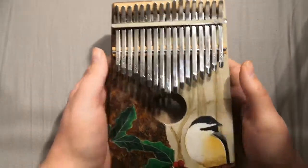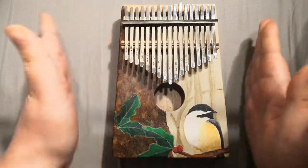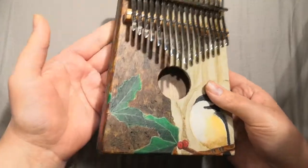This is another 17-key one that I created for my grandfather for Christmas, which is why I need to make this video now, because I need to ship this to him all the way in the United States. Another 17-key kalimba construction, exactly the same as the other one.